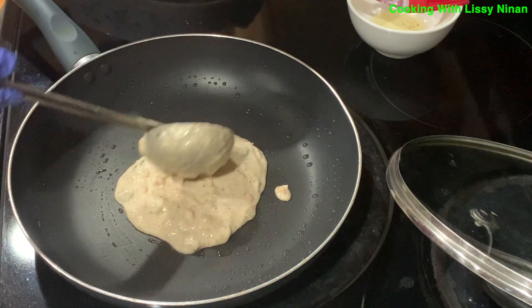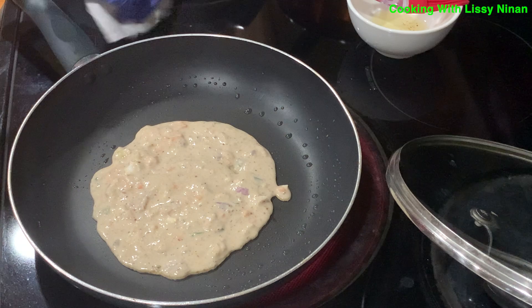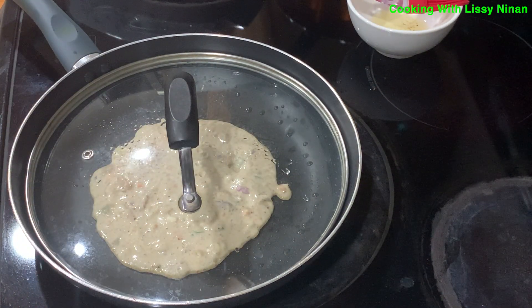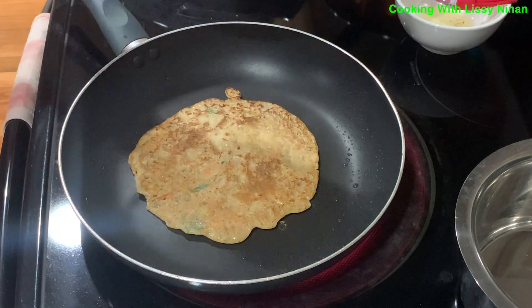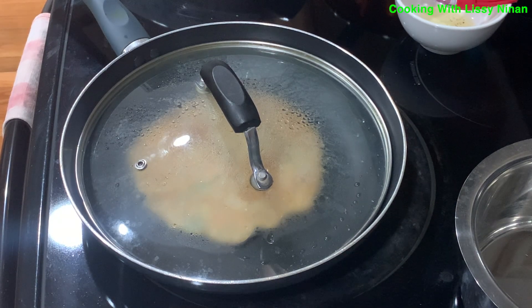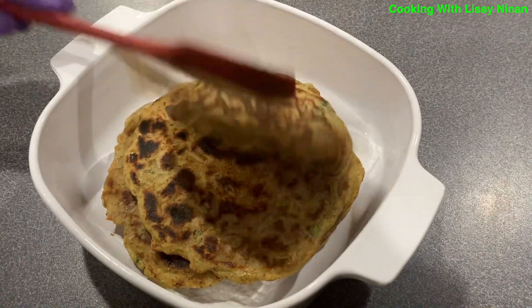Using a ladle, pour the dosa batter onto the pan and spread like you see here. Then cover the pan. Just like that, healthy and delicious dosa is done.